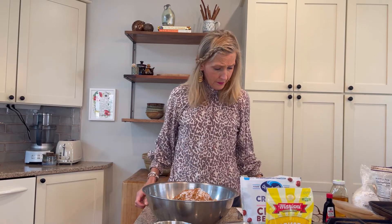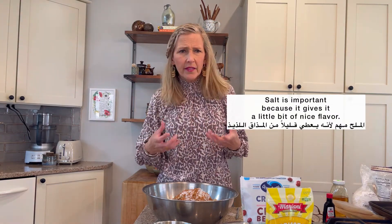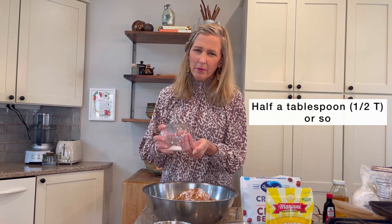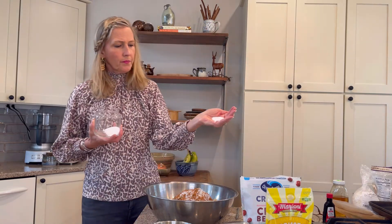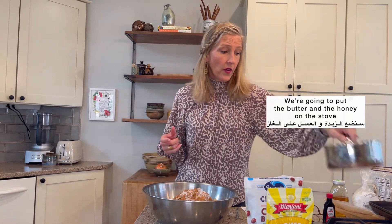I really don't know how to say honey, so if I'm saying that totally wrong, please be nice to me. Oh, we forgot salt! Salt is important because it gives it a little bit of nice flavor. So let's find the salt — maybe like half a tablespoon or so. Maybe that's too much. Hopefully that'll do. And now we're going to put the butter and the honey on the stove and melt that.